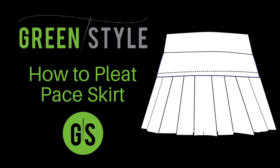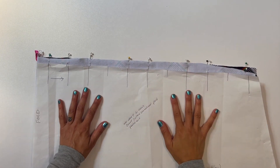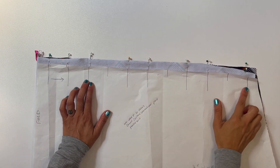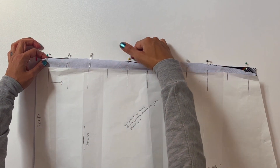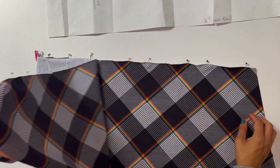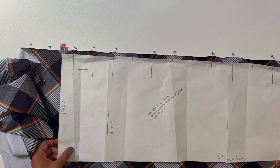Hello Green Stylers, Cynthia here with a quick technique tutorial for pleating the Pace Skirt. You should have your pleat piece already cut out and we'll begin by marking the long pleat lines located on the pattern piece. I don't find it necessary to mark the short pleat lines, but if you'd like to, just make sure you can distinguish them once you take the pattern piece away. Since the pattern piece is cut on the fold, you'll need to make sure you mark the pleat lines on both sides of the fold.